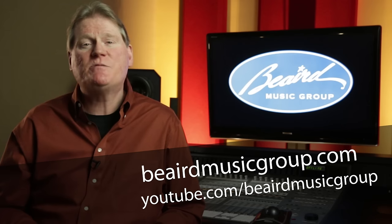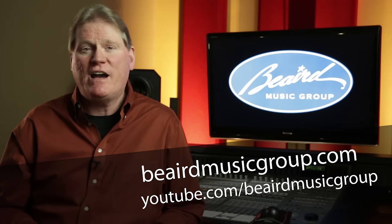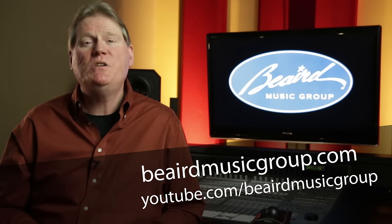Thanks for watching. If you found this information useful, we appreciate you liking, commenting, and sharing this video. And as always, you can learn more at beardmusicgroup.com and subscribe for more videos at youtube.com/beardmusicgroup. See you next time.